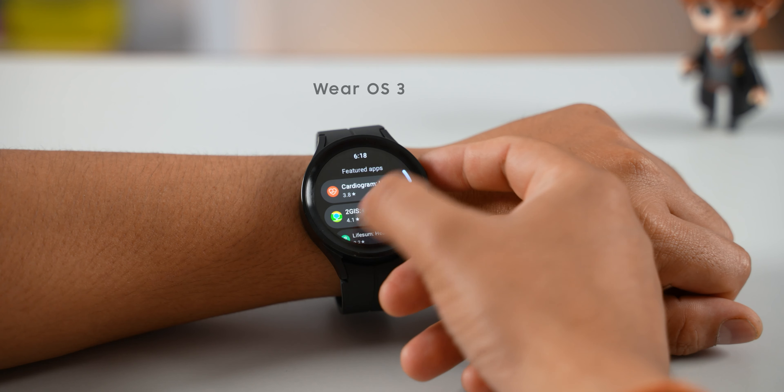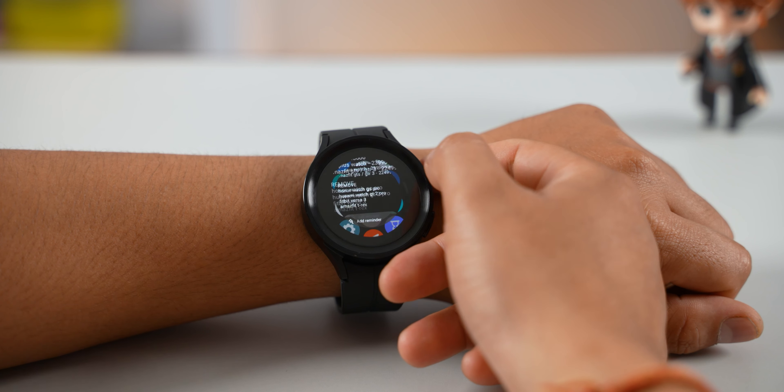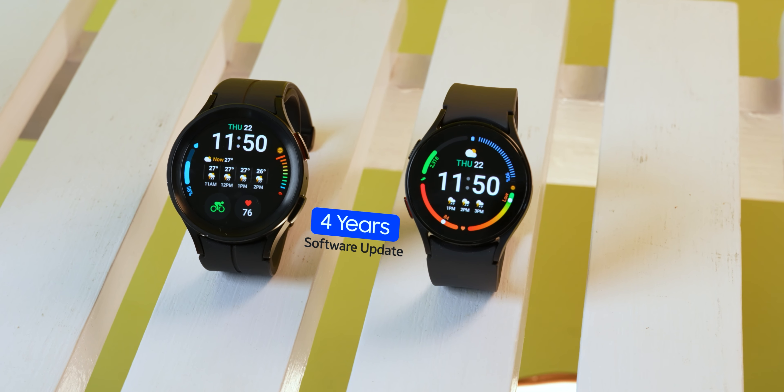In terms of software, it runs Google's Wear OS 3 with Samsung's One UI watch skin. If you remember, Samsung collaborated with Google for its smartwatches last year. Watch 4 and Watch 5 will have a significant software upgrade. Wear OS is a large platform, so there is no reason to be drastically bothered. Samsung has a lot of updates here, so the software experience will be better over time.